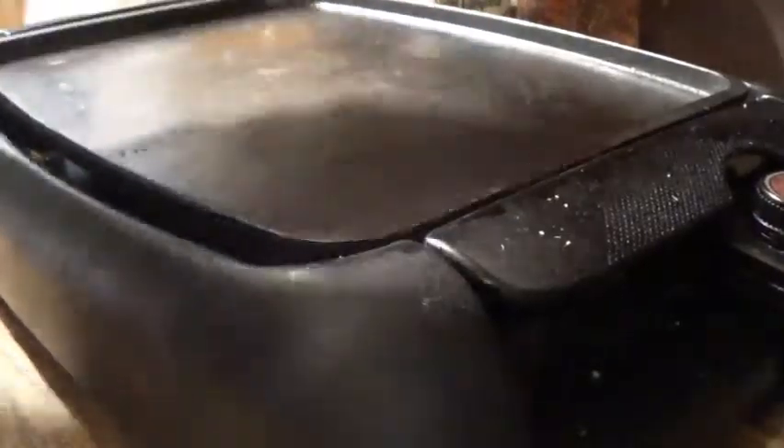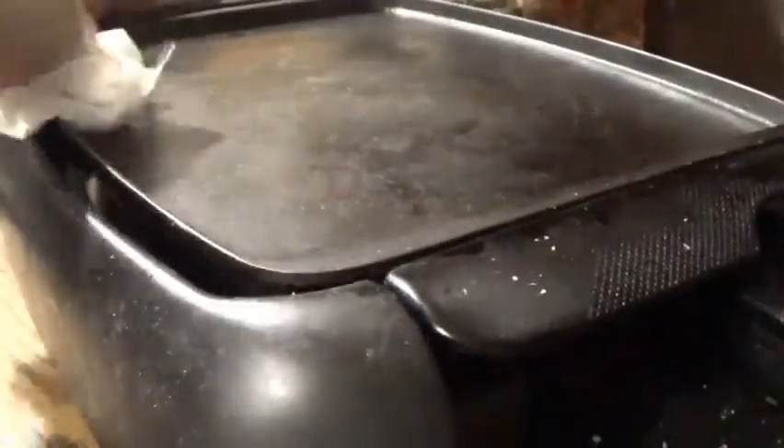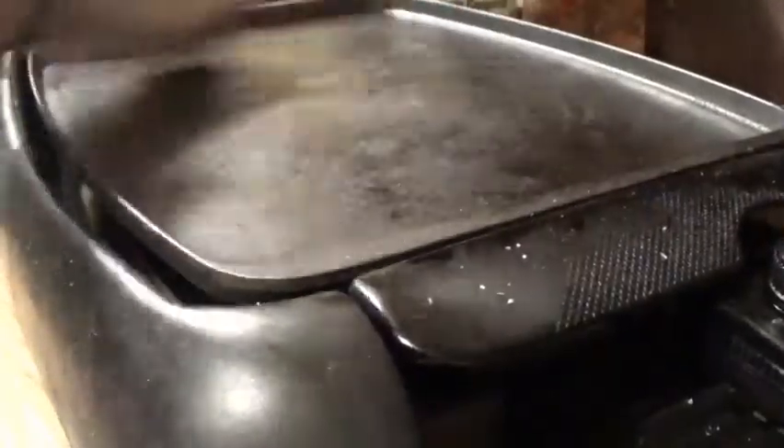Alright, so I already cleaned the skillet last night but there are still some crumbs on it, I guess because when my family made toast. So I'm gonna clean this again just to make sure.